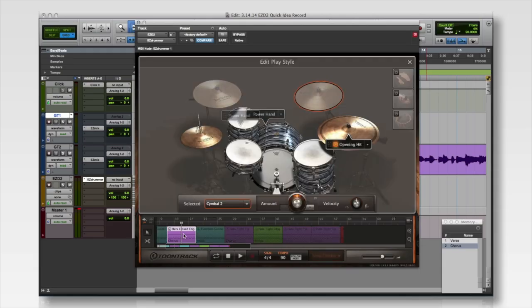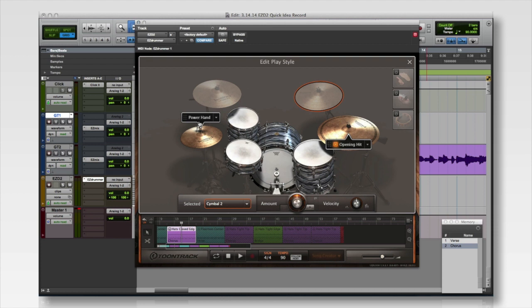I'd actually like the leading instrument to be the ride cymbal instead of the hi-hat. So I can change that really easily by going into Edit Play Style. Just double-click the groove and drag the power hand, which is the leading instrument, from the hi-hat to the ride cymbal. While I'm here, I'll change the opening hit to a crash cymbal.